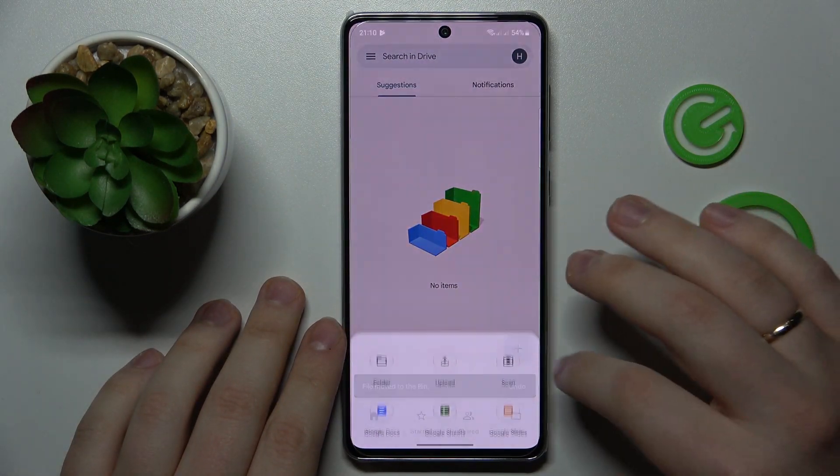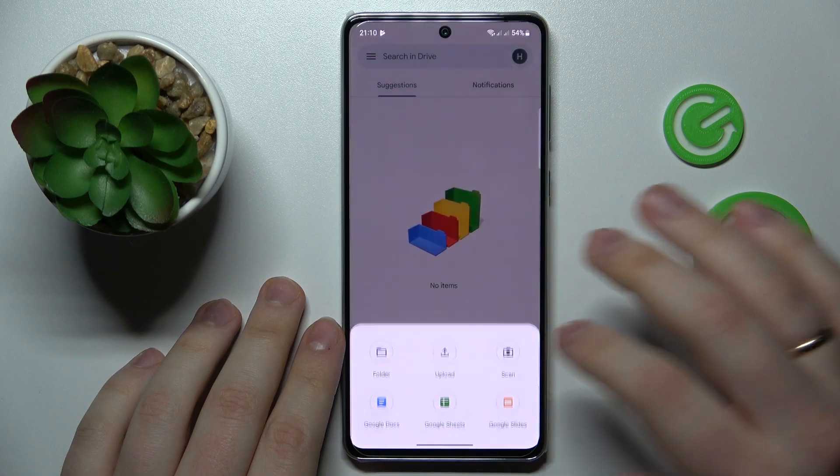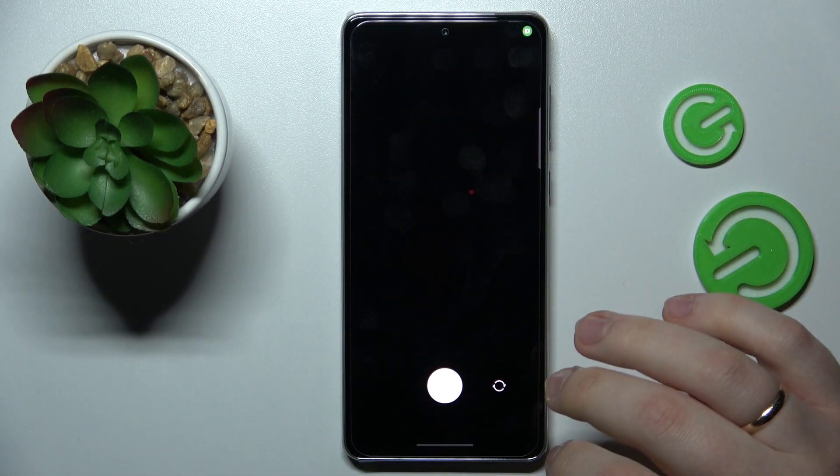Once you're ready to take a scan, tap the plus sign over here, choose the scan option, and grant Drive the camera permission.